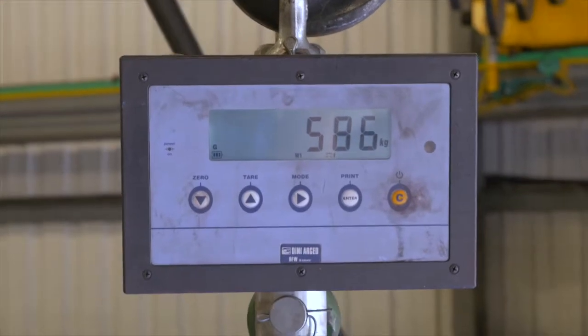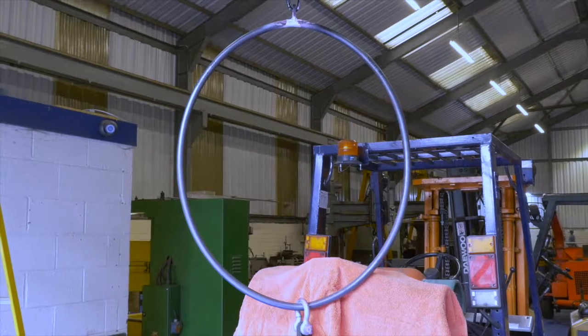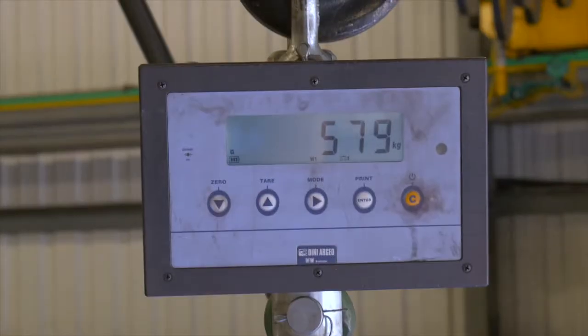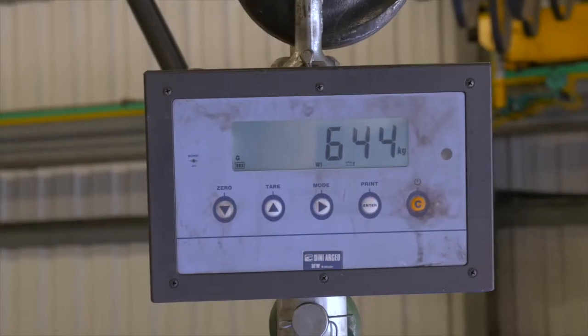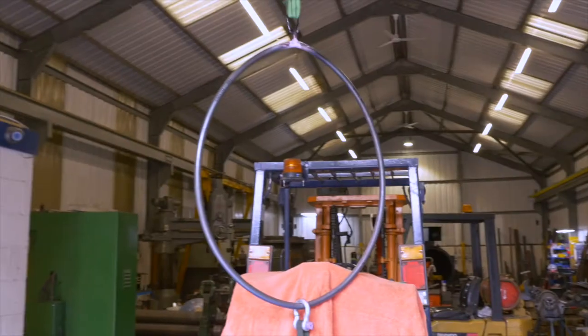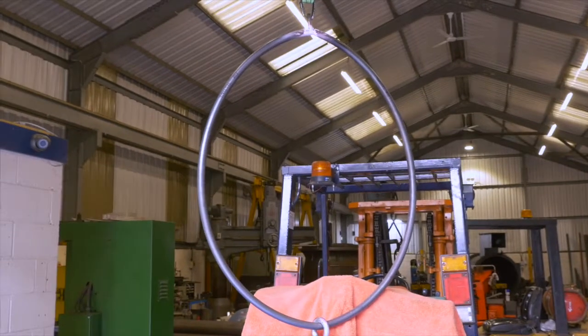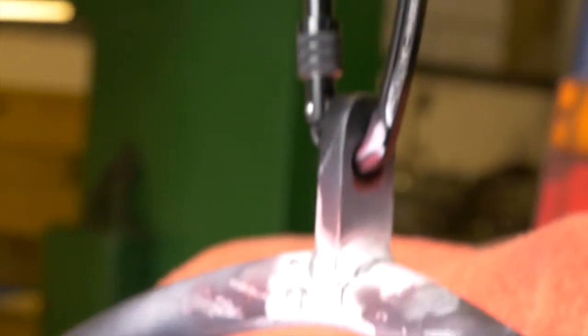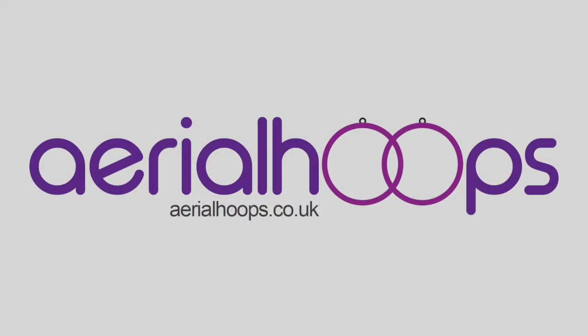At 580kg we are now looking rather oval in shape, but it's not past the point of failure yet. At 670kg the hoop finally starts to show signs of failure. Thank you for taking the time to watch this short video about our testing process here at Aerial Hoops.